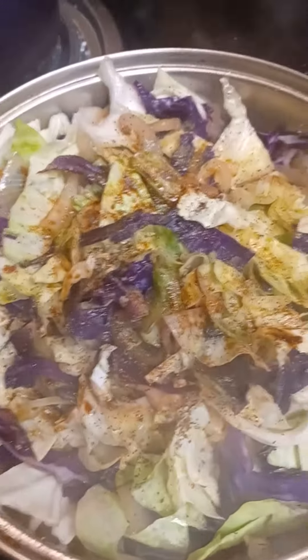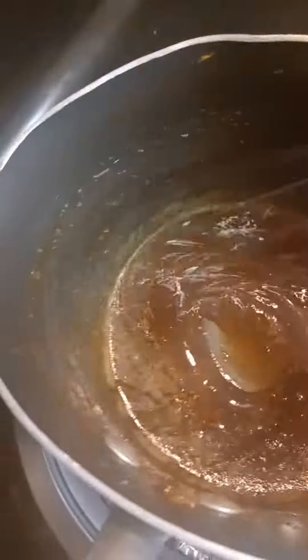I added in my cabbage and I'm letting that get nice and soft. And my orange glaze — that's the consistency you want it to be.